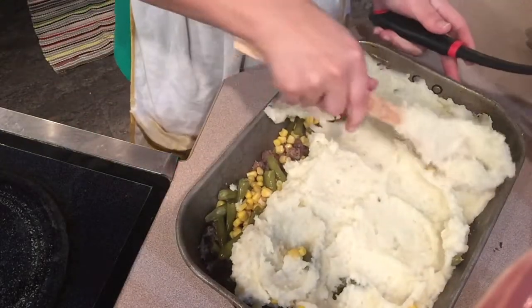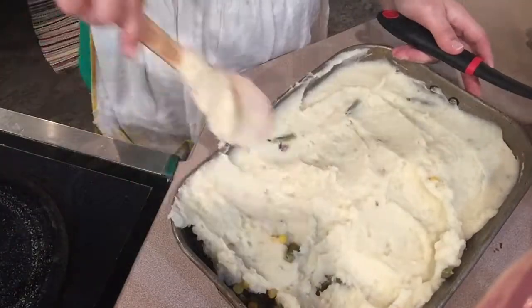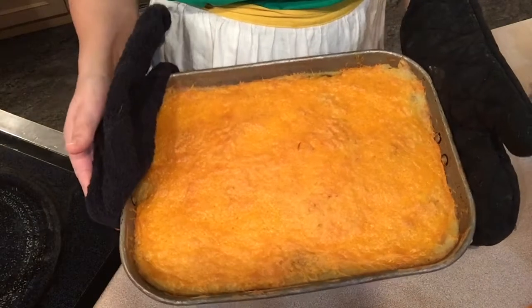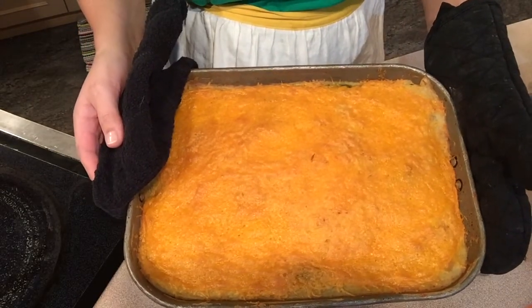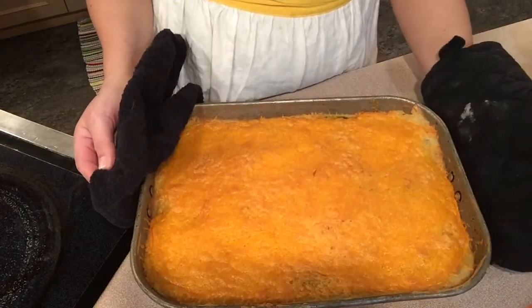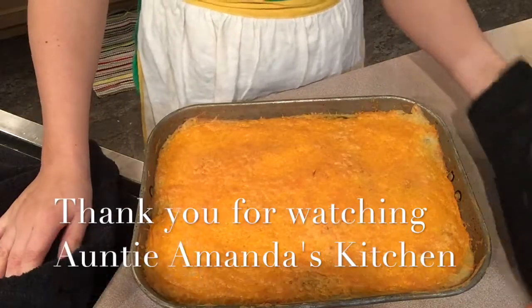Welcome back! This is our end product — shepherd's pie. I baked it for 30 minutes at 375°, added cheese, and then baked it for another 15 minutes. I hope you enjoy it. You don't have to put the cheese on top — it's optional. Thank you for watching another video from Auntie Amanda's Kitchen. Until next time, have a good day!